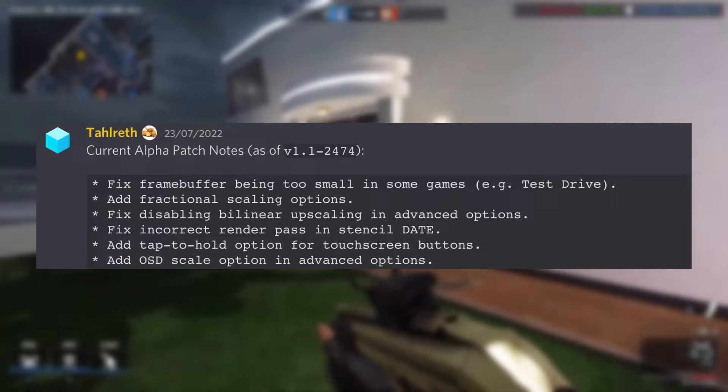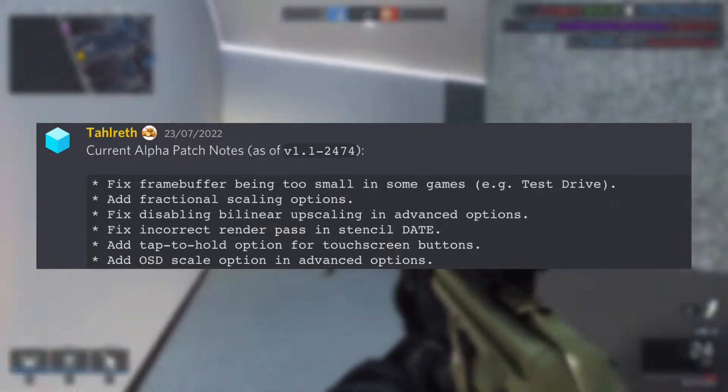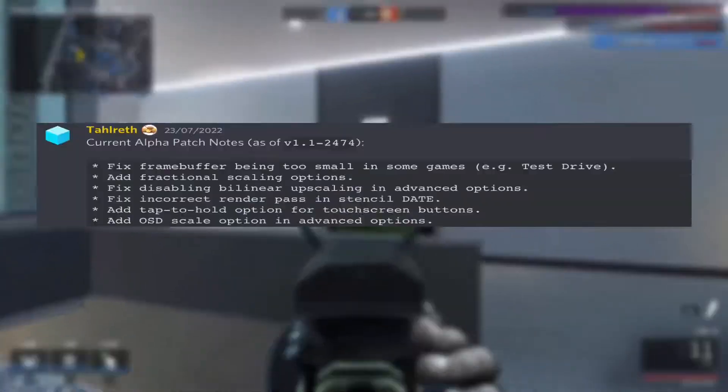The second fix is disabling bilinear upscaling in the advanced options. And now here is the best feature that this update has — the fractional scaling option.